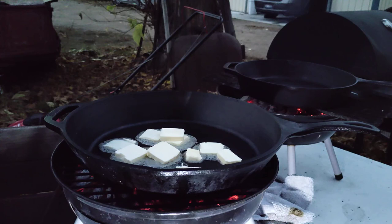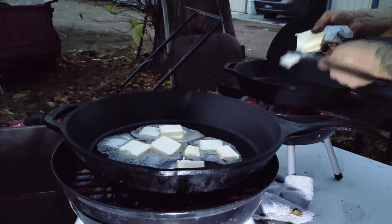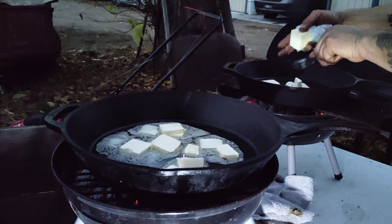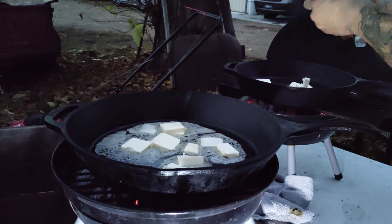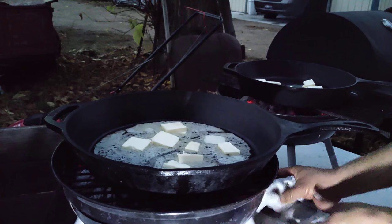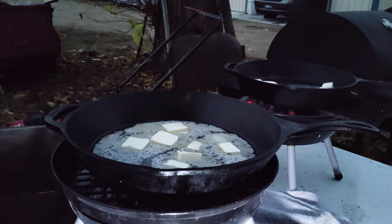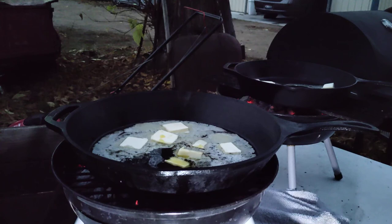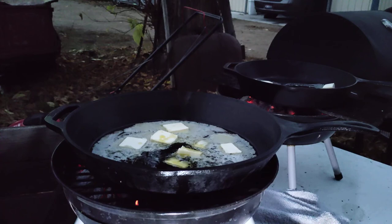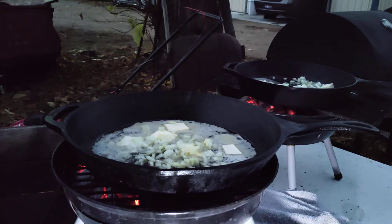I actually have two pans going here, so I want to get this done pretty quick — I'm doing four steaks at a time. Get creative with this: take what you see and add your own way of doing things. Now I'm gonna add a little bit of olive oil. I've learned that the olive oil keeps the butter from burning. Now we're gonna put some onions in here and then some fresh garlic.